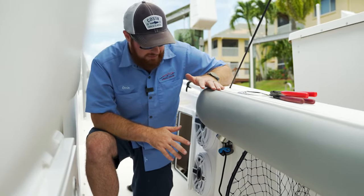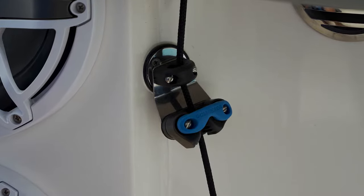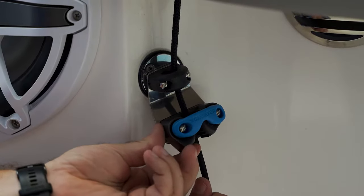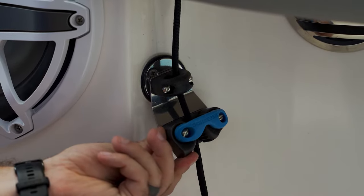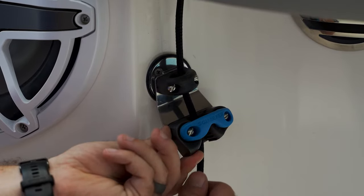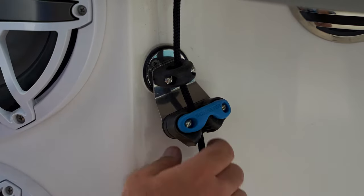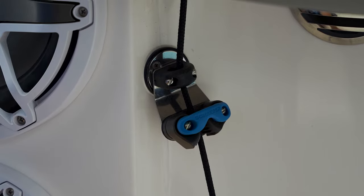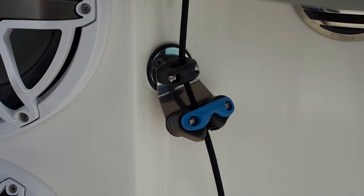This Everglades 365 comes equipped with the Gemlux cam lock. This feature is nice in that it allows your outriggers to be adjustable. To loosen it, all you're gonna do is release the cam lock at the bottom side and the paracord releases. To tighten it, you just release that cam lock, pull downward, and it locks into place.